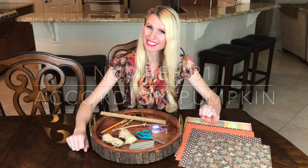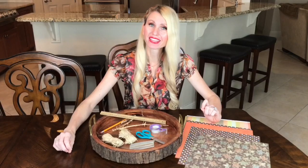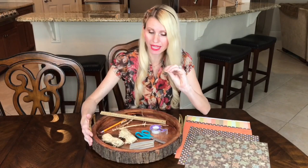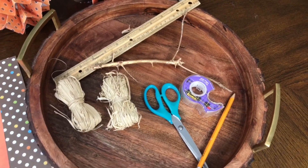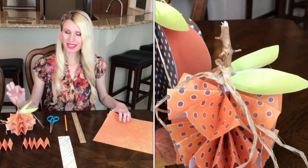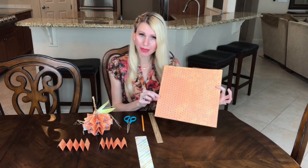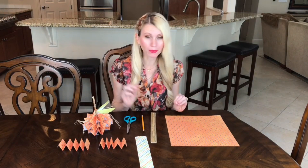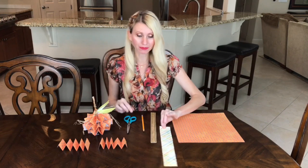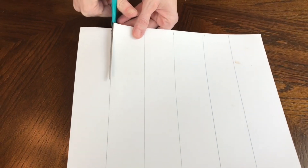These little pumpkins are easy to make. You'll need paper from Michaels (loose or in a book), hot glue or tape, scissors, a ruler, stems for the pumpkin, a pencil, and raffia for the vine. To start the accordion pumpkin, you need 12-by-12-inch paper — one and a half sheets makes two pumpkins. Cut out eight 12-by-2-inch strips for one pumpkin.